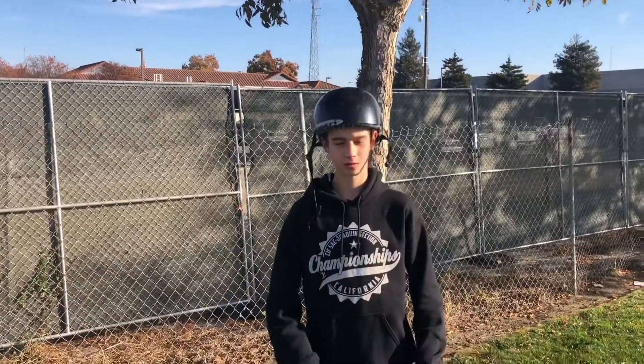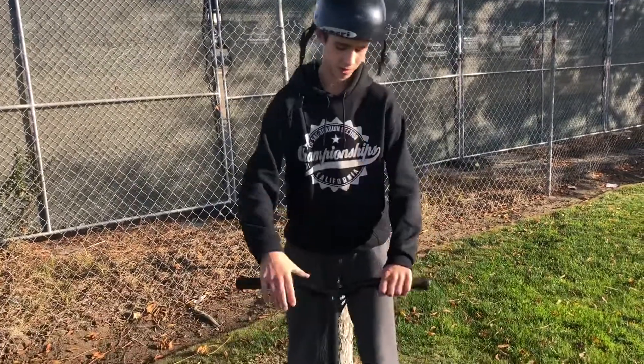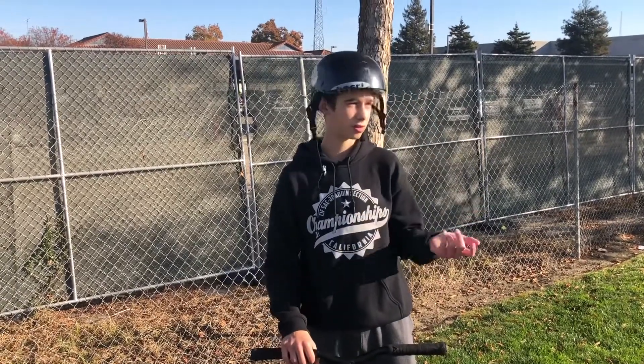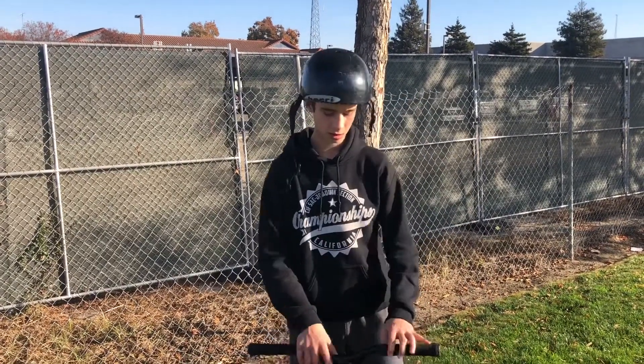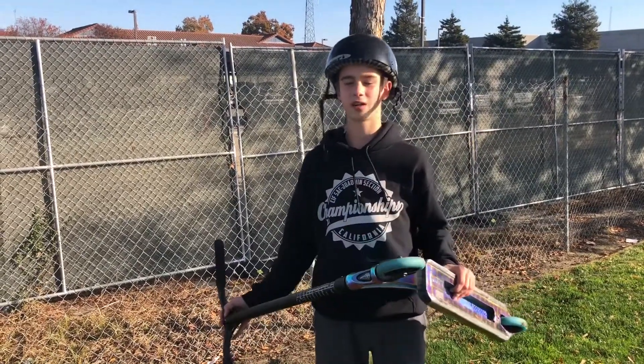Hey guys, this is my how-to speech. I'm going to do a bar spin, and for those of you who didn't know what that was, it's just this going in the air. The equipment you'll need is a helmet — obviously you don't want to get hurt — and then a good scooter, like a $100 to $200 scooter, not a razor.